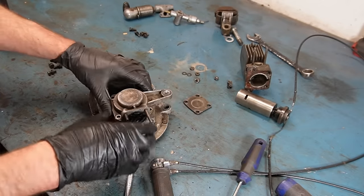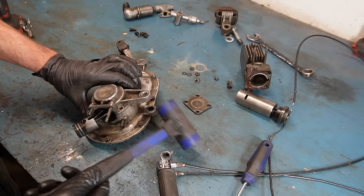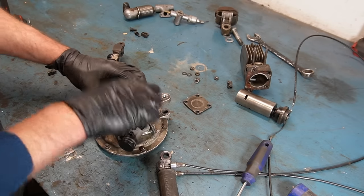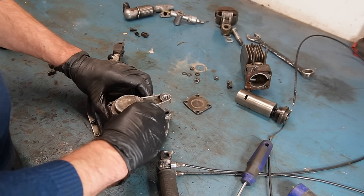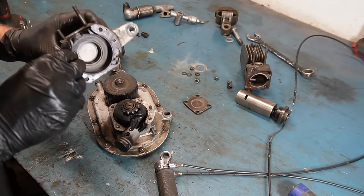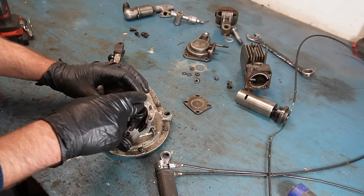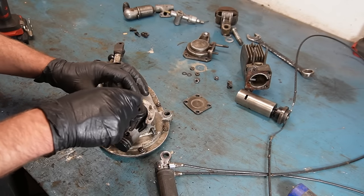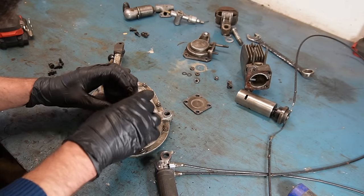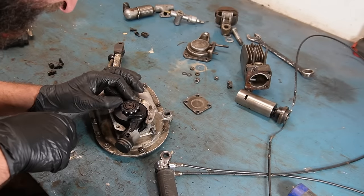Now I should be able to take half of the crankcase off. There's a locating dowel down there. This is another place where the gasket needs to be very tight, so I need to make another one of those — it's very thin. Then a bearing. I could imagine it could be difficult to get these bearings if I need to change them, but I do have a number on it, which is nice.